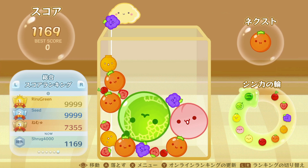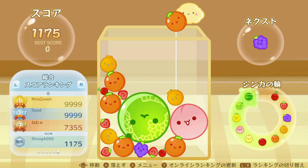I'll be showing you how to buy that Japanese watermelon game, also known as Suica game, for the Switch.